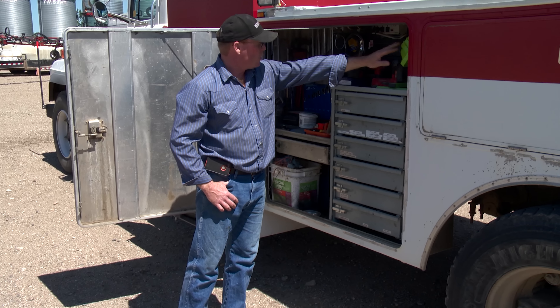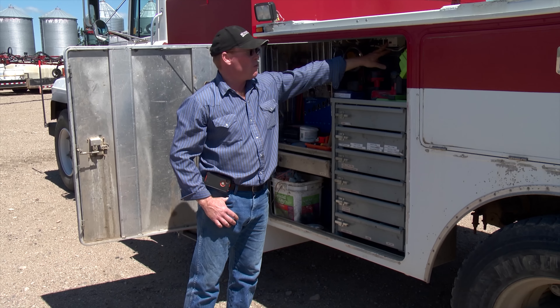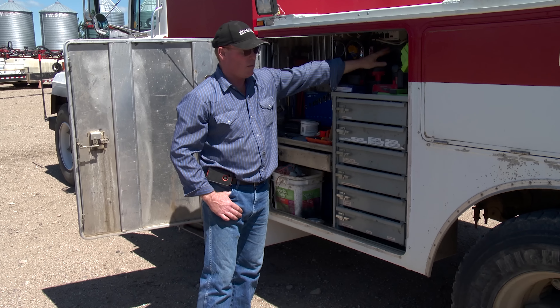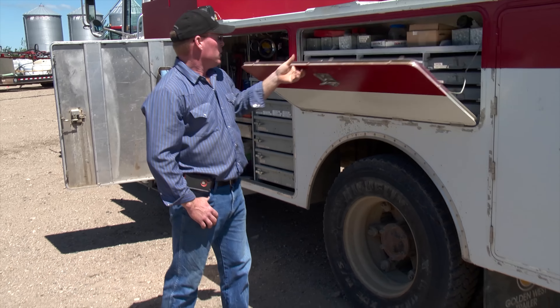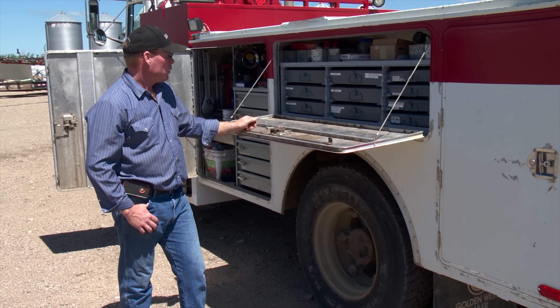There's also a rechargeable light. The converter can run grinders or drills if needed, but they mostly don't use it for that because they've got an onboard power plant that runs that equipment. Miscellaneous compartments hold bolts and other small items.